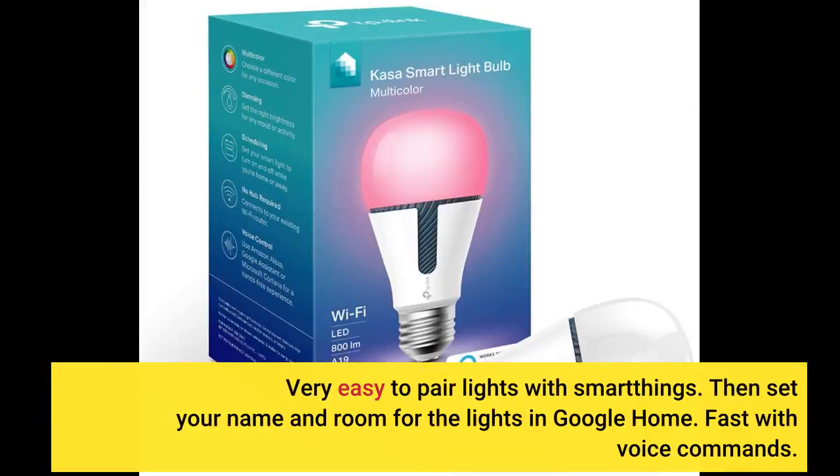Very easy to pair lights with SmartThings. Then set your name and room for the lights in Google Home. Fast with voice commands.